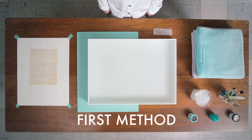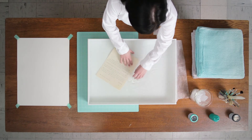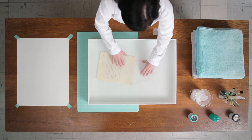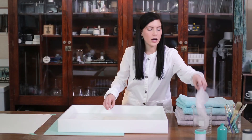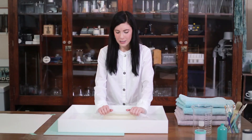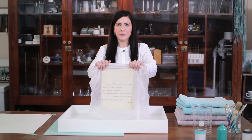For the first method of handling wet paper, you will need two pieces of Holitex slightly larger than your record on all sides. Slowly immerse the first sheet and disrupt the water to help encourage the record to slowly float to the top. Carefully work the sheet of Holitex underneath the record. Next, grab the second sheet of Holitex and immerse it over top of the record. Clamp the Holitex and record sandwich, and slowly lift out at a 60 degree angle, working your way to a 90 degree angle. This completes the first method of handling wet paper.